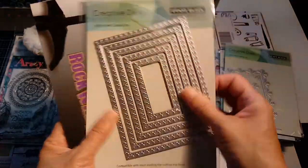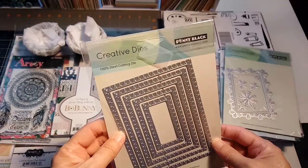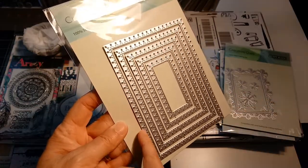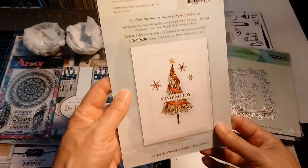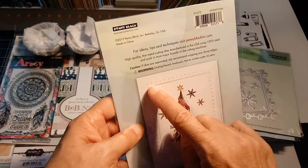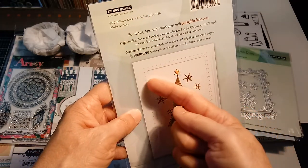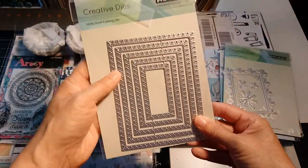They packaged some cardboard in it to keep the dies from having any troubles in the shipping process. These dies have just a little loop on the outside, and they cut a window. You can use the inside piece or the outside piece, and the little design it does is on the outside so you can use it as a border. I thought those two were really unique and I love those stamps.